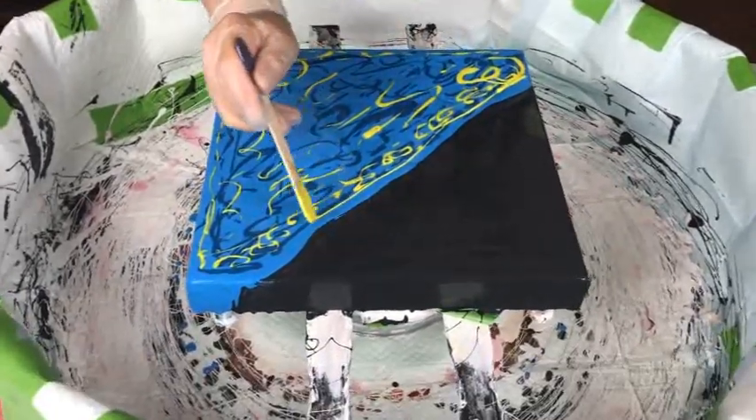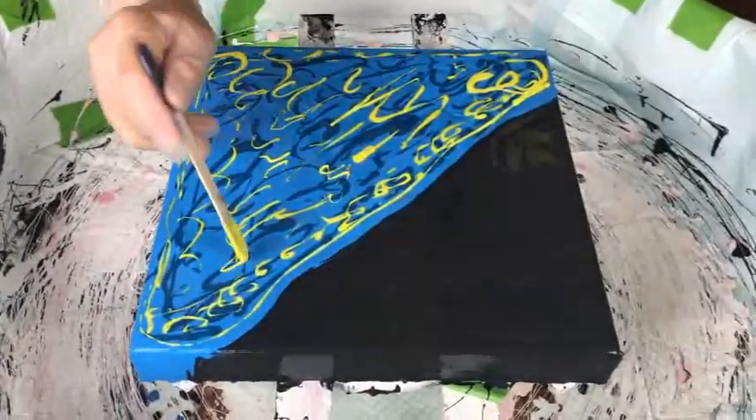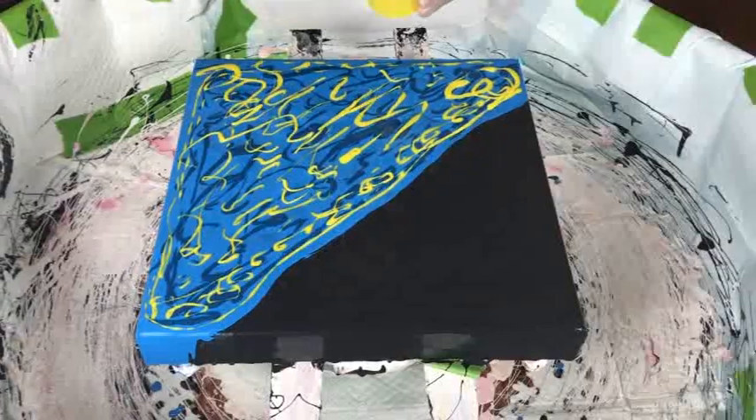This color is Lemon Drop by Primary Elements. It shows up very nicely against the blues. I also have some new colors that I'm using today — This Little Piggy Shimmer is new. I just opened that up today, so we're going to see what that does.